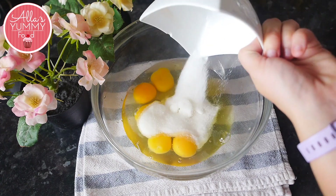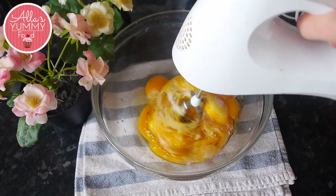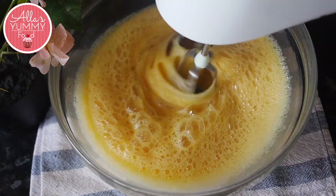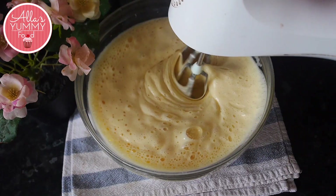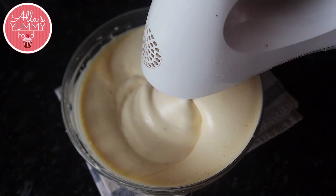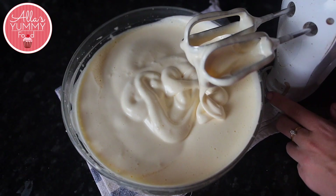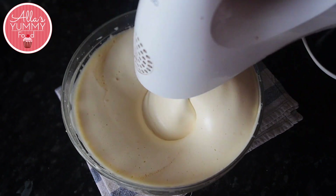We're going to whisk this on high speed for five to eight minutes until your eggs turn completely white and pale. After whisking for a long time, the color will change and they'll become more fluffy and more pale. This is what's going to give it a nice fluffy texture and a rise in our cake. You should be able to write the number eight with your mixture — that's how you will know it's done.